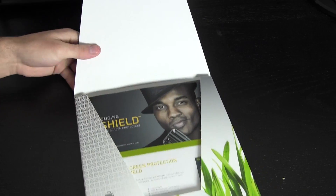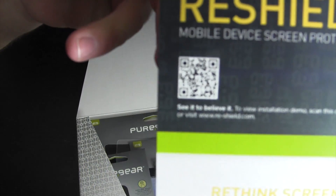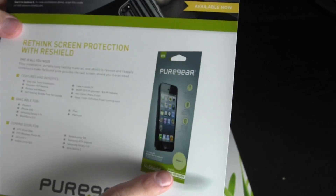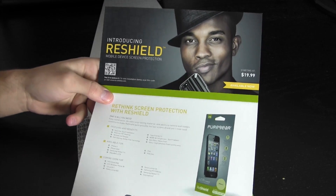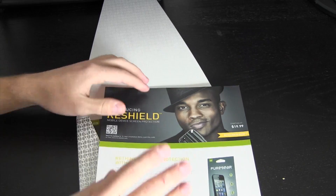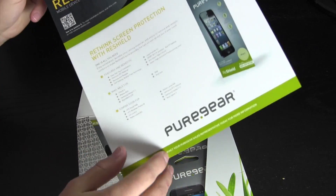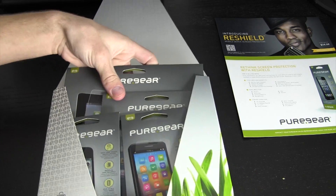I'll go ahead and take out this little flap here. Inside we have — introducing Reshield — and of course there's a QR code. Go ahead and scan that to get instant information about this product. Right here you can see what the product looks like: rethink screen protection with Reshield. I've been looking these over on the website and apparently these are a very easy one-press solution, kind of similar to the roll-on screen shield I reviewed previously — really convenient, no air bubbles, which is something that drives me absolutely nuts with screen protectors.